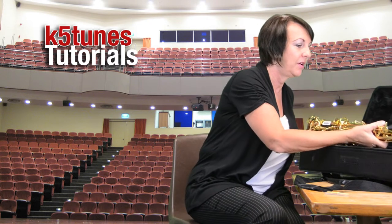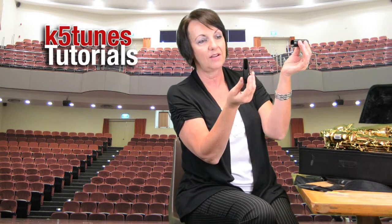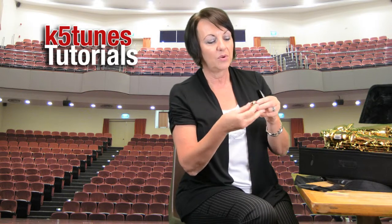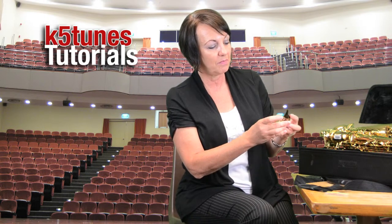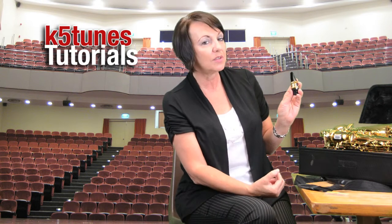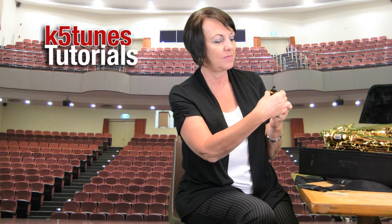Now we're going to be looking at our mouthpiece. If your mouthpiece happens to have a cap on it, that's great; if it doesn't, that's also fine. Then we're looking for our ligature. The ligature has two screws, a smaller end where the circle is smaller, and a larger end. We're going to place the ligature so that the larger end is on the bottom, and that should fit pretty well. Loosen those screws once again just one or two turns. If you try to put the ligature on upside down and it isn't fitting, don't loosen the screws more — turn the ligature over so that the large end is on the bottom.